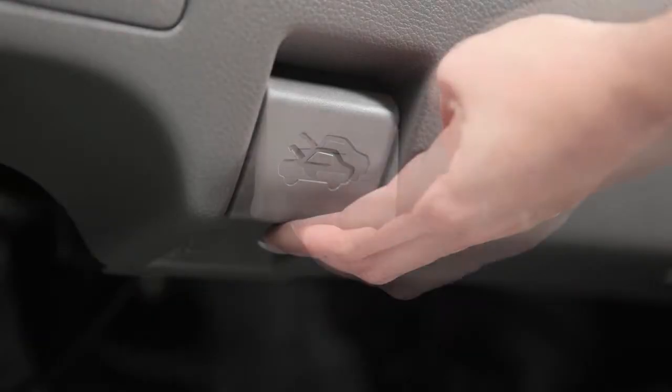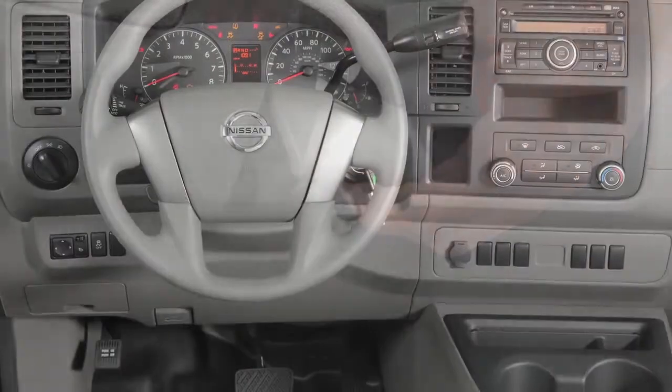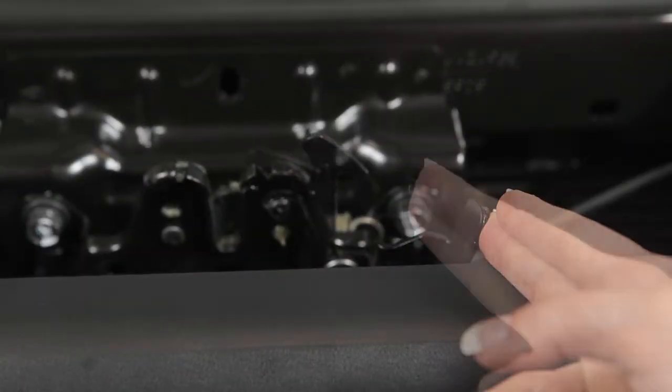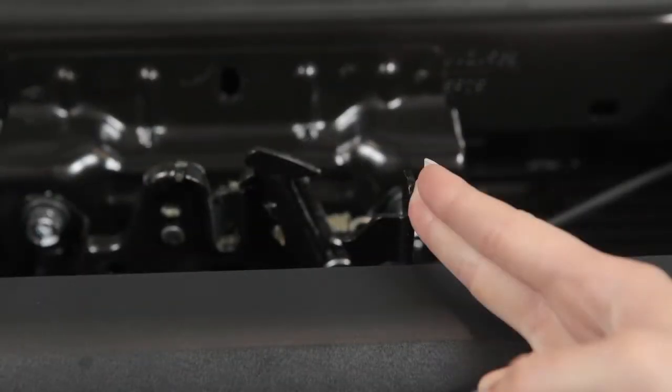To open the hood, pull this hood release handle located below the driver's side instrument panel. The hood will spring up slightly. Outside the vehicle, push this lever at the front of the hood to the side as shown.